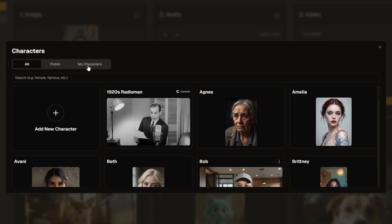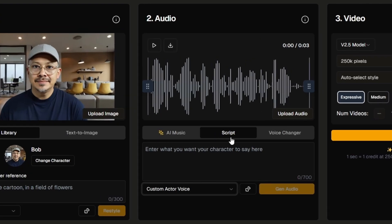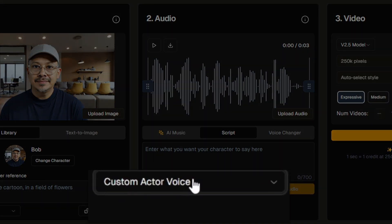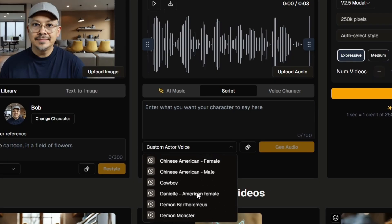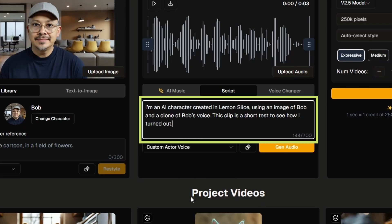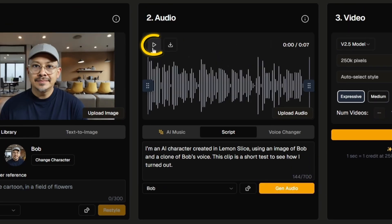That drops us back to the characters page. I go to My Characters and there I am — click on that. Over in the audio panel, I'm using text-to-speech with the custom actor voice. I'll paste in a script, click Gen Audio, and preview it. "I'm an AI character created in Lemon Slice, using an image of Bob and a clone of Bob's voice. This clip is a short test to see how I turned out." Not bad — a little fast, but it has some similarities to my voice.